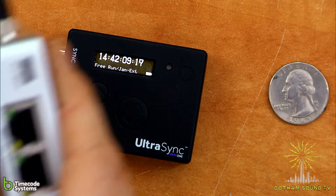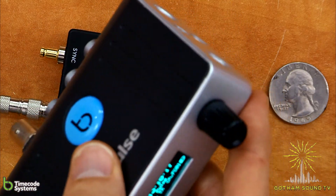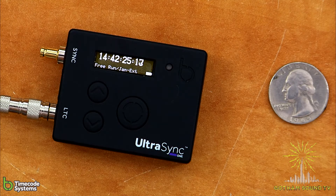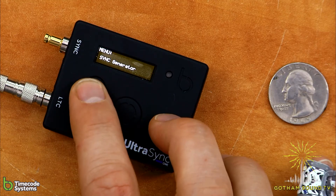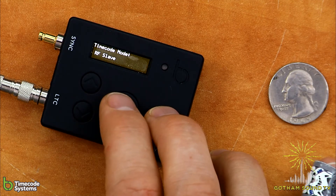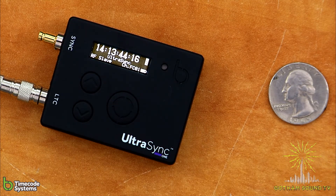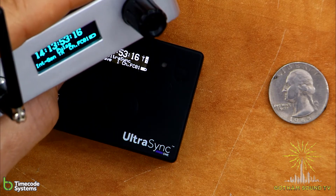Now integration with other Timecode Systems products. We have a Pulse here — the Pulse is kind of like the Wave on steroids. It's got ethernet in and out ports, good for gathering metadata on cameras. It also works with Sound Devices Six series for metadata gathering. To integrate with the Pulse, go into the timecode mode and set it to RF slave on channel one — it should match whatever your Pulse is set to. You can see it's now set to the same timecode as the Timecode Systems Pulse.